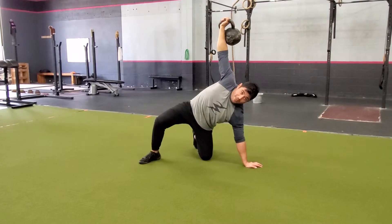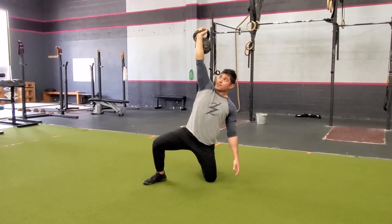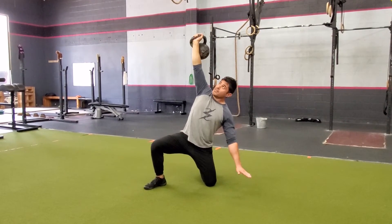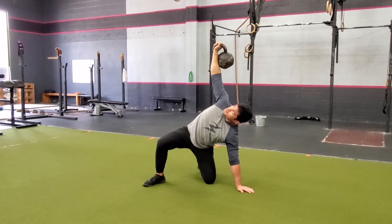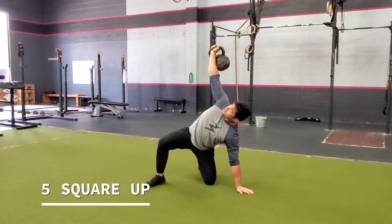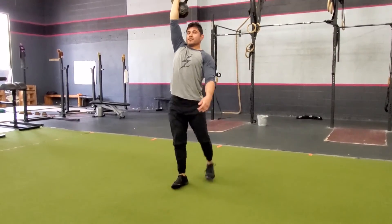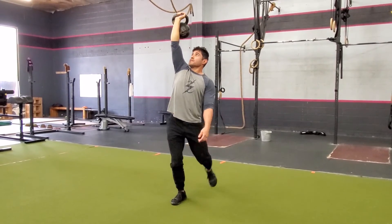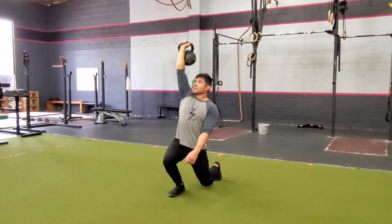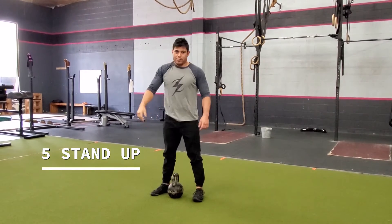From here I'm just gonna square up, going directly on the side, nice and high, five times. Last but not least, stand up, eye on the bell, come back down for five reps.